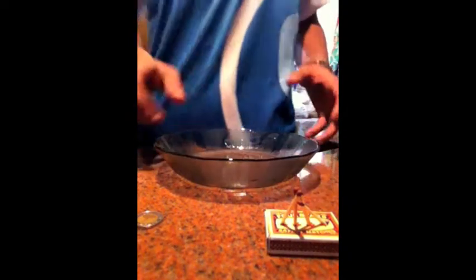The first thing you are going to do, you are going to put some water in this plate. Then you are going to put the coin in the plate.